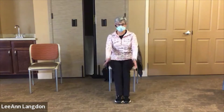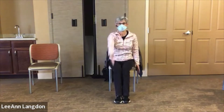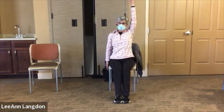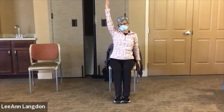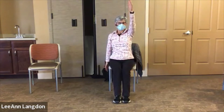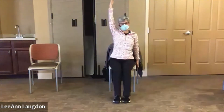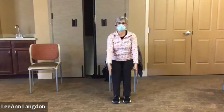Now I'm going to point my thumbs to the front and reach one arm at a time forward and up to wherever the shoulder goes. Take your time, stop when you feel some resistance, back up, and then maybe the next time it goes a little farther.